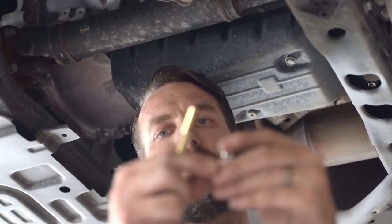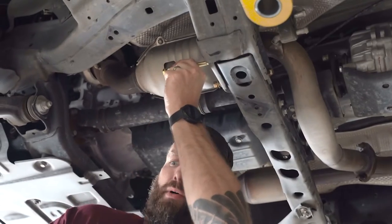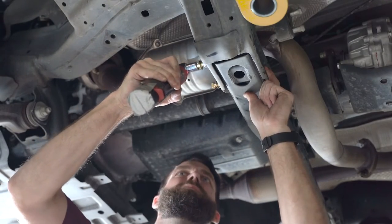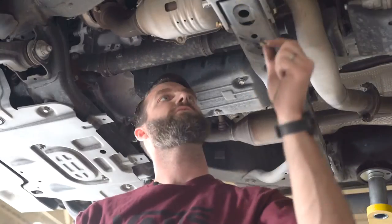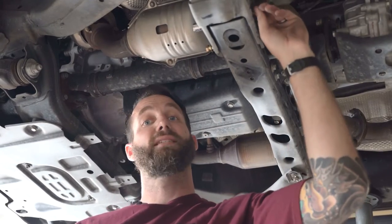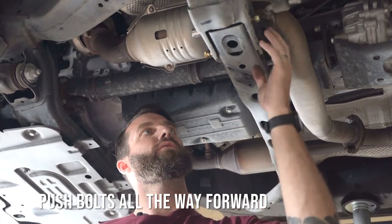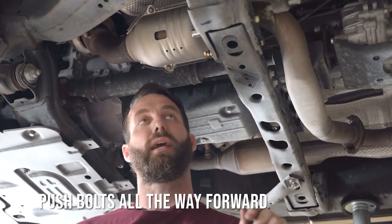Remove the second bolt. Install your washer, then your spacer, and reinstall the bolt. Now install your washer and your lock nut. The last thing we want to do is push both of these bolts all the way forward so we have lots of room to install our cat shield.